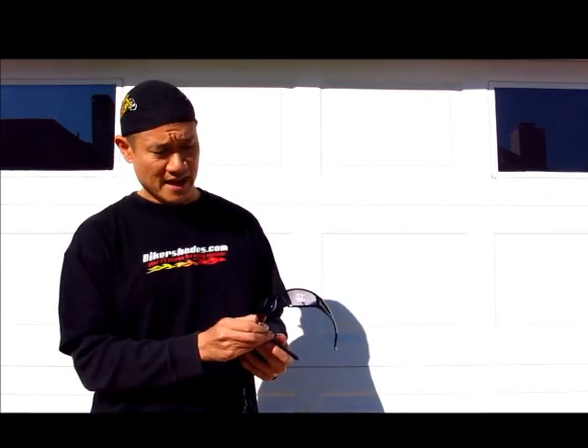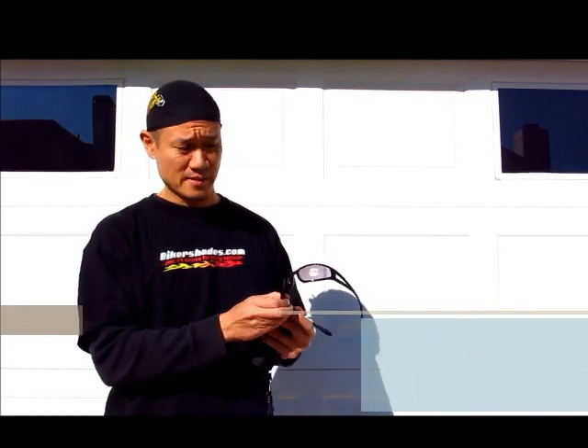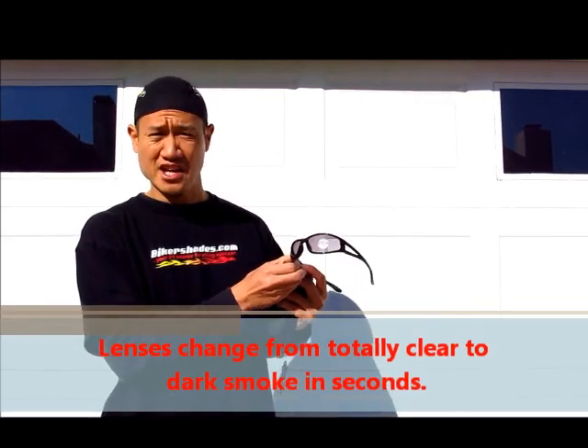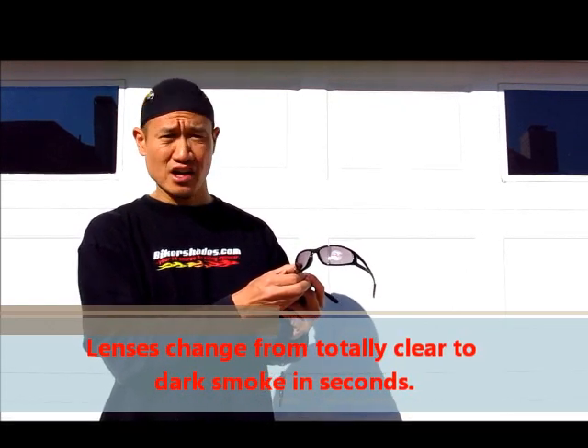Now, on these lenses I have a white circle on the lens and in about — I'm going to give it another 10 or 15 seconds — you can see the lens is getting dark already. I'm going to take off this circle and you'll see the difference, how dark it actually got.